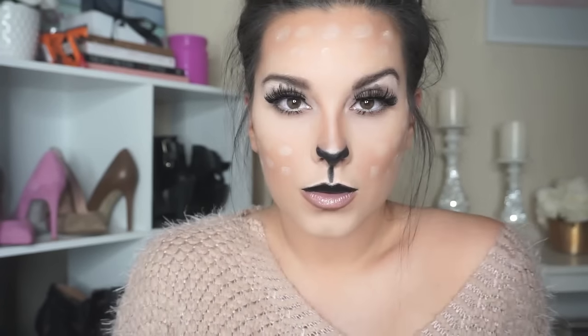Here is our finished look! I hope you guys enjoyed this video. If you have any questions please leave them below and I will answer them. If you do this look, please tag me or send me a photo — I would love to see it. Happy Halloween!